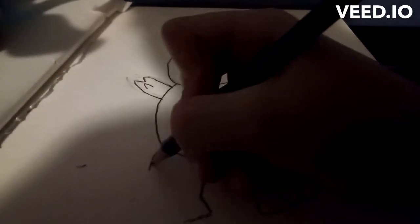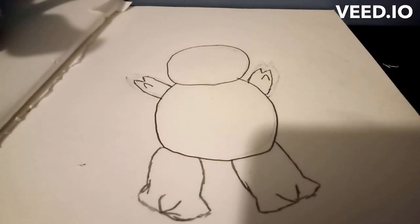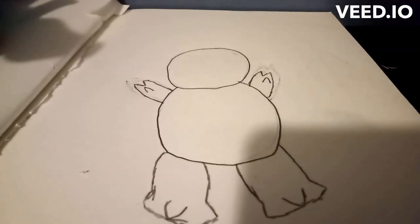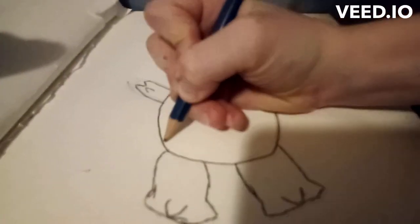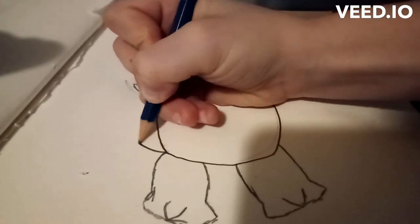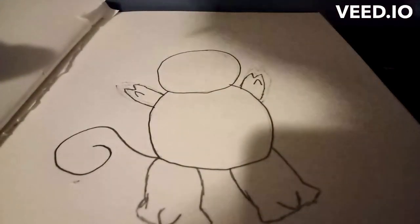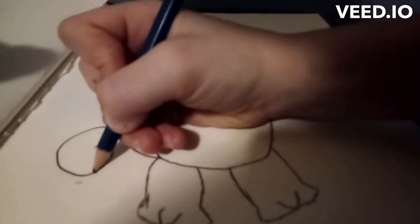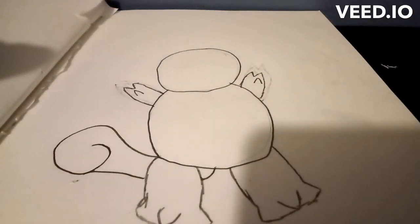You're gonna want to do that for the other side — just like that. It's looking good! Next thing you're gonna want to do is draw his beautiful tail. For the tail, you're gonna want to start right here at the point between the shell and the legs, go up and curve inward like that, and then start about right here and go like that to draw the whole thing.